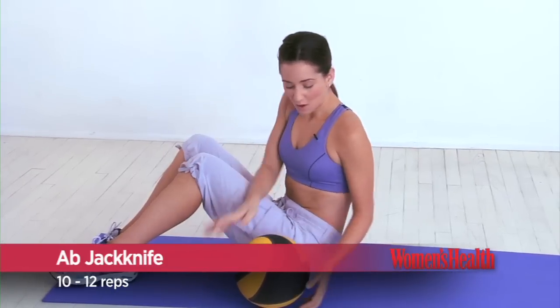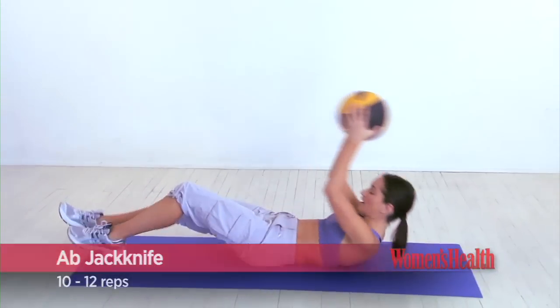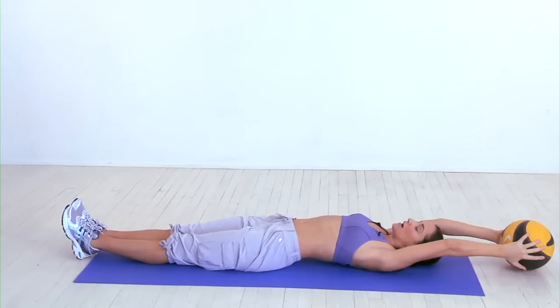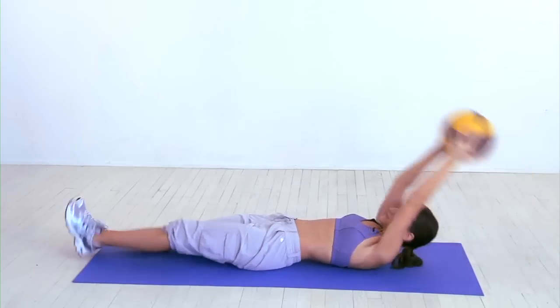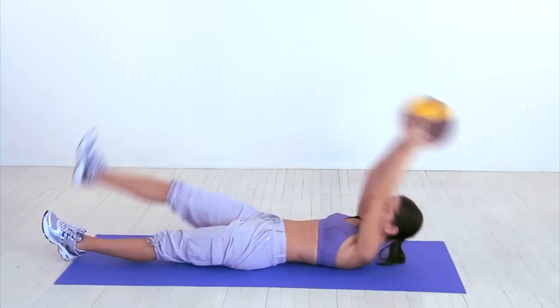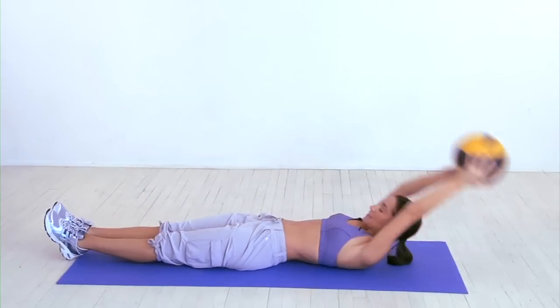This is the ab jackknife. Hold the ball with both hands and lie back on the floor with your arms and legs straight. Contract your core and at the same time raise your arms and your left leg, bringing the ball towards your foot. Return to start, then repeat on the right side. That's one rep.